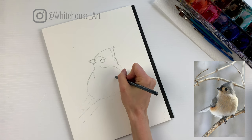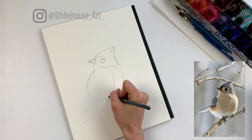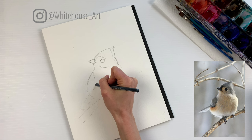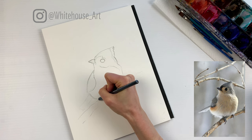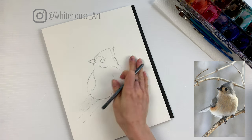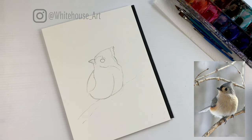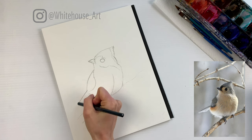Then for underneath the beak it starts down about halfway and goes basically straight down and then out like that, and then the wing curves down. We're going to draw this line here that follows sort of this pattern, and then this wing here, and then the bottom of the bird. This is a pretty chubby winter bird, so feel free to exaggerate that even a little bit more if you'd like. The tail kind of shoots up from where the wing ends, so we're going to go like that.